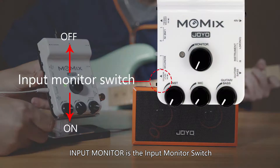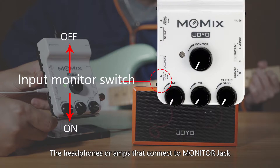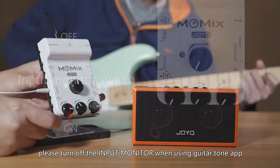Input monitor is the input monitor switch. Turn it on by moving the switch back, and turn it off by moving it forth. The headphones or amps connected to the monitor jack can monitor the input signal through the mic, instrument, guitar, or bass jack if it's on, while they cannot monitor if it's off. Please turn off the input monitor when using the GuitarTone app.